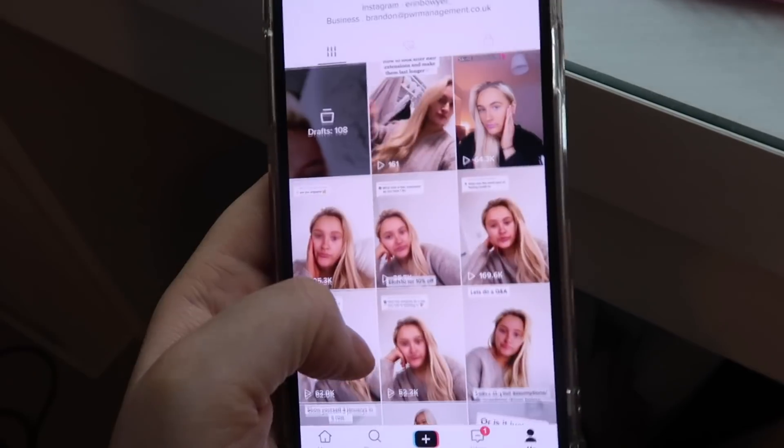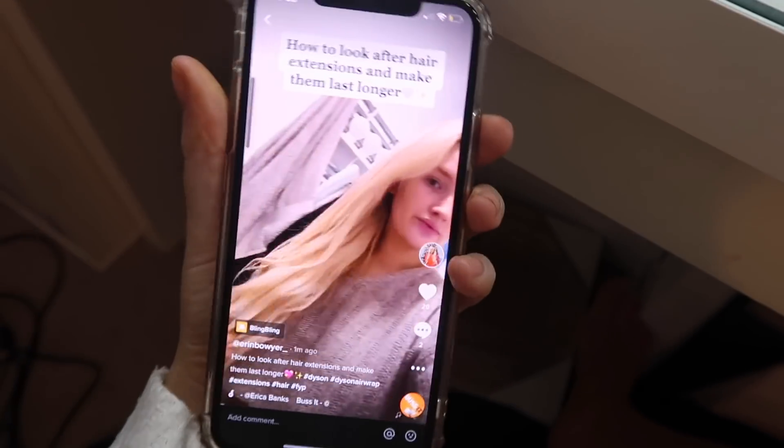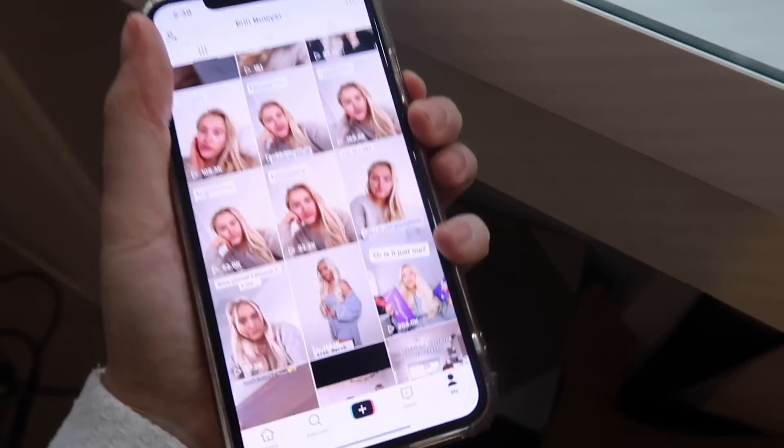I just uploaded a TikTok on how to care for your hair extensions and make them last longer — check that out on my TikTok, which is erin_underscore. I'm uploading loads more beauty videos there including my skincare routine. I need to make some dinner now. I'm covering my chin in sudocrem because I'm on my period and my skin is awful. My phone is flashing low battery — I'll catch you guys once we've decided on dinner.